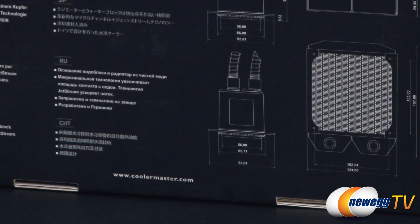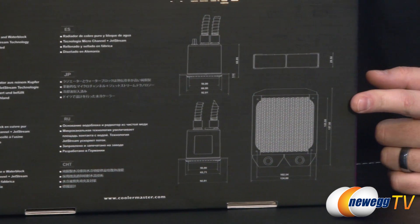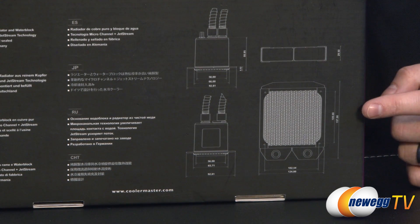Let me flip over to this side because we do have some actual close-up measurements. If you want to take a closer look at that — for example the height of the radiator, length and width of the radiator, as well as the listed specs for the pump and block.